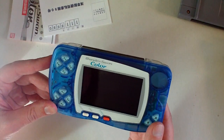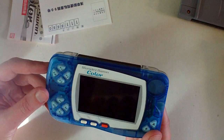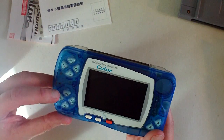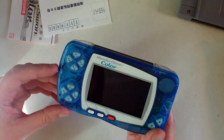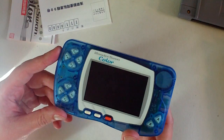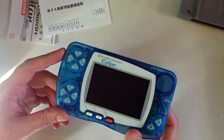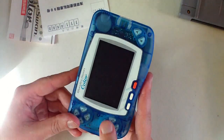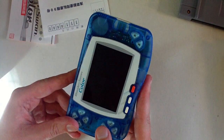There's an A and B button on the right side, and on the left side there are Y buttons and X buttons — four of each, named X1, X2, X3, X4 and the same with the Ys. The neat thing about this system is that a lot of games like the shoot-em-ups allowed you to turn the system vertically and play it that way, much like the Atari Lynx let you do.